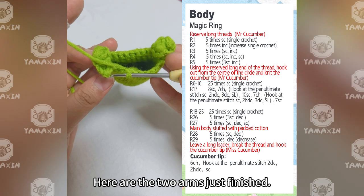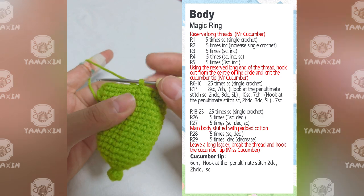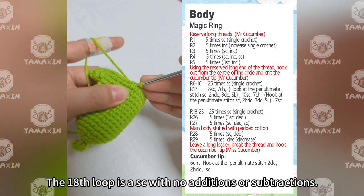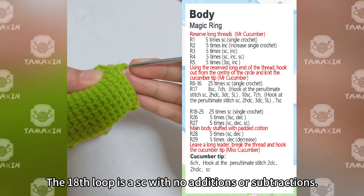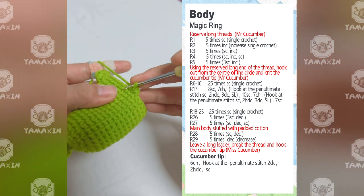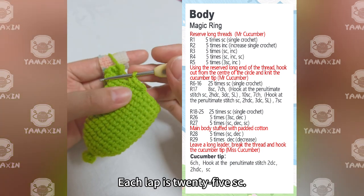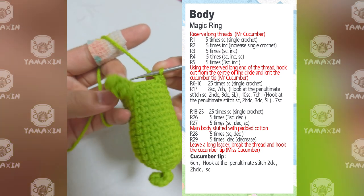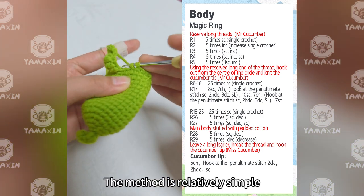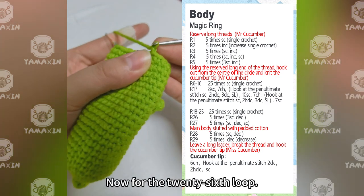Here are the two arms just finished. Now for the 18th loop — 25SC with no additions or subtractions. From the 18th to the 25th lap, each lap is 25SC. The method is relatively simple, so we won't demonstrate it again.